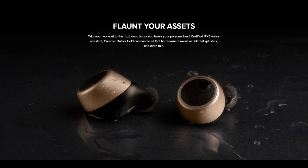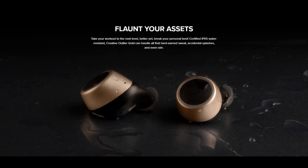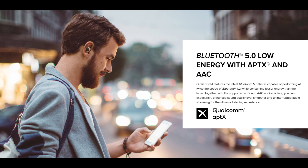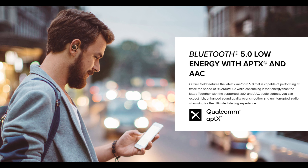The Outlier Gold are rated IPX5 — that means they're sweatproof and have enough protection if you get caught in the rain. You can pair these to your phone as a pair, or individually using just the left or the right one. Connection is by Bluetooth 5 with APTX and AAC, and the connection is rock solid.